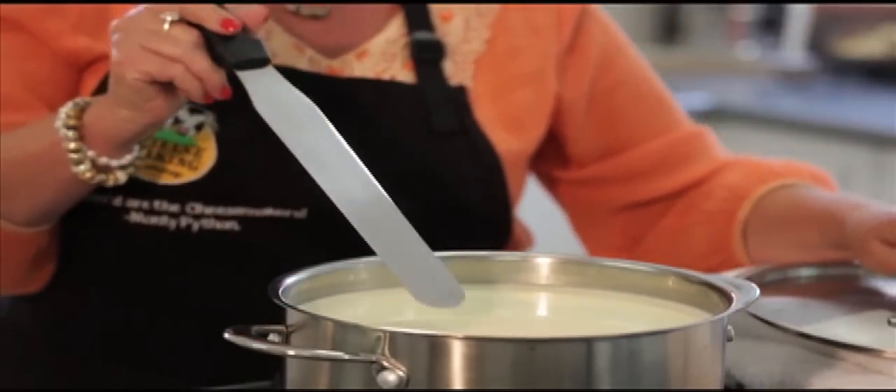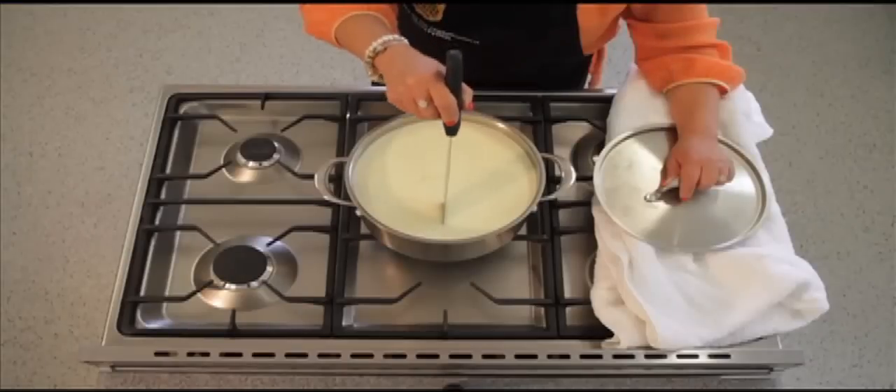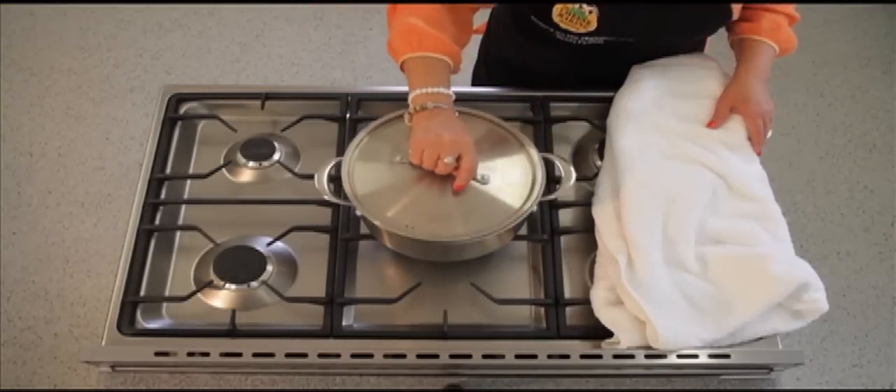The next step is to cut the curd. Check the curd to make sure you have a clean break, then cut into 1.5 centimetre cuts. Rest for 5 minutes.